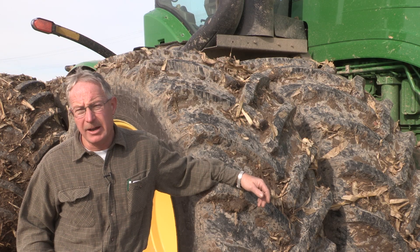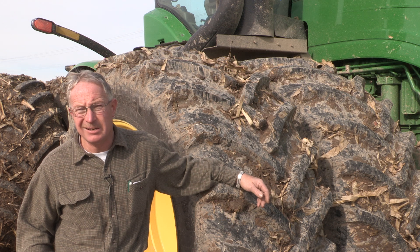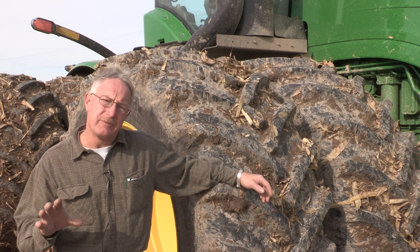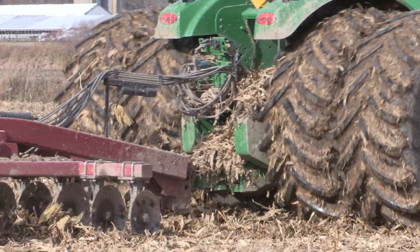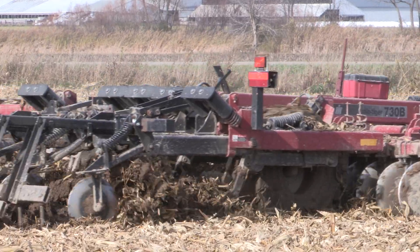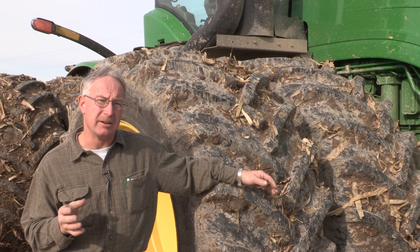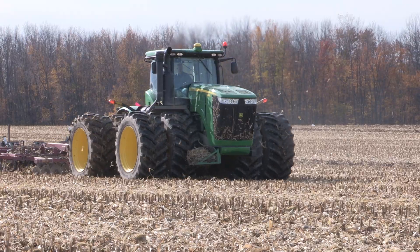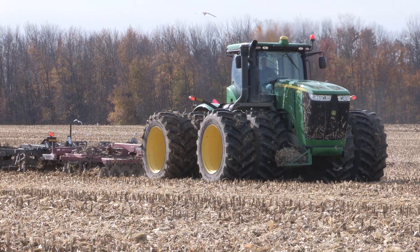Our soil varies quite a bit. We're very dry. We got about an inch and a half of rain three days ago, so what we have now is about four to five inches up top that's quite slimy and hard underneath. V-Ripping 14 inches deep is kind of tough going right now, but with the Titan tires on here, we seem to be getting a good bite where I'm not sure if we'd be helping it with the other tires.